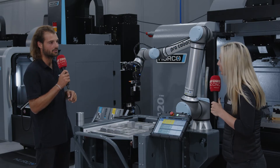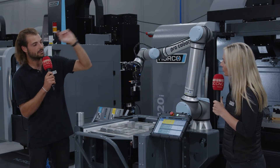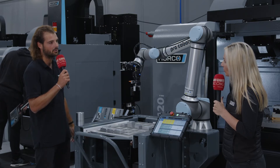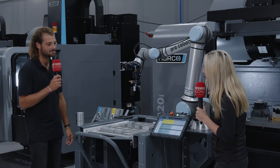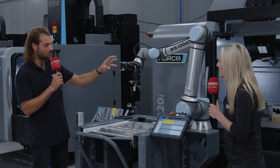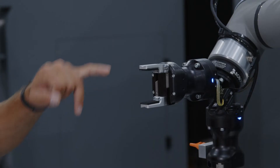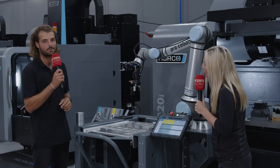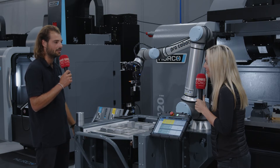These are also controlled by the WinMax control software. So as long as you know your WinMax control software and have been on that one day training, you can automate your process. These jaws are also completely reconfigurable — since they're just two screw holes, you can design and manufacture any jaw type you want to fit any part type that you have.